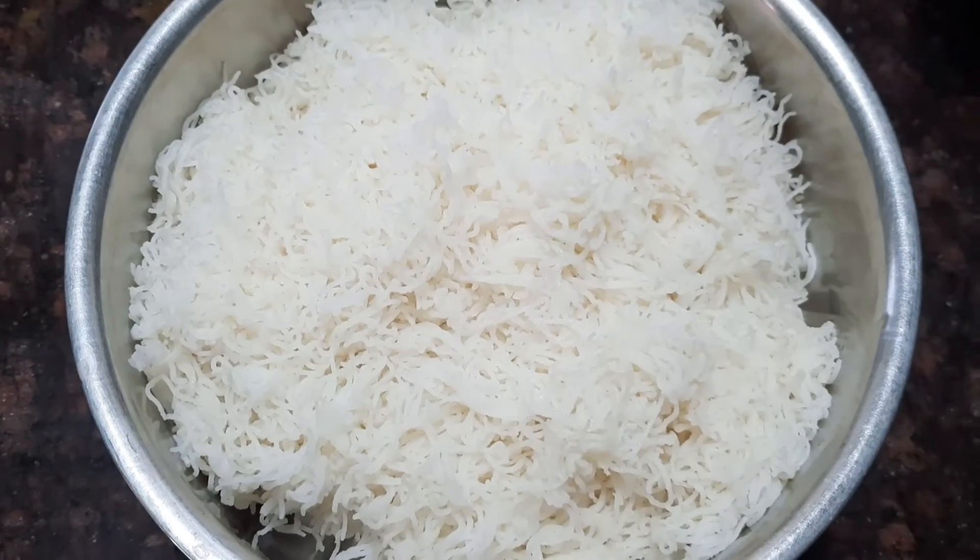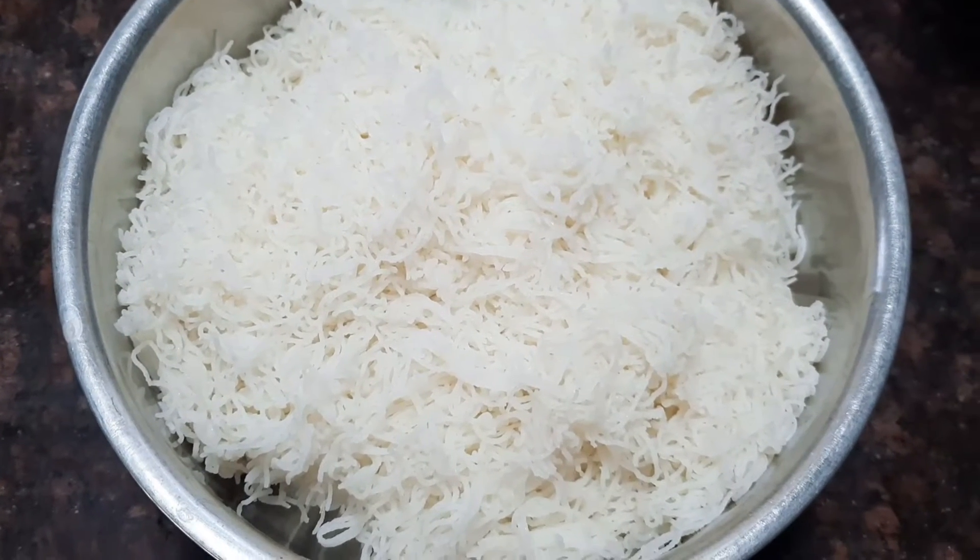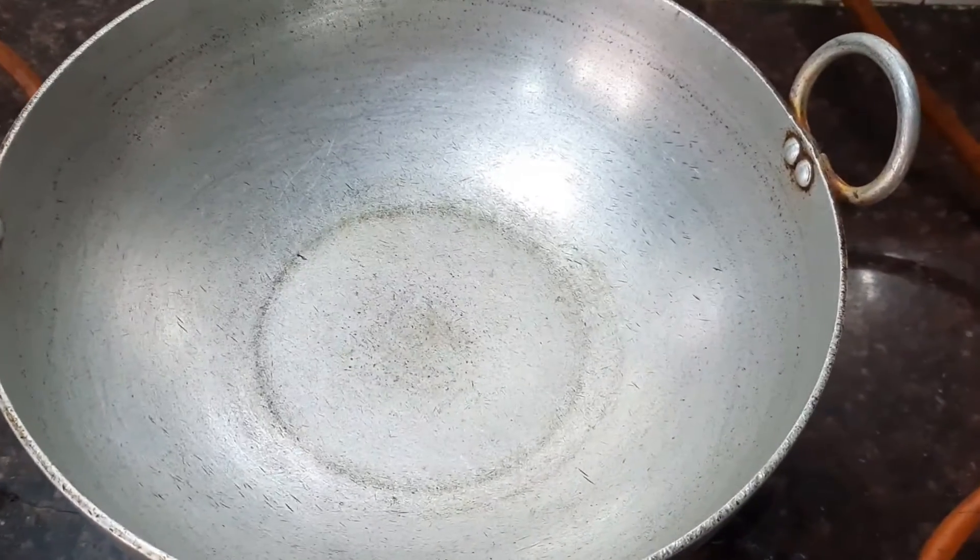Two large onions which are chopped, and three limes. I have the ready-made sevay which is steamed and kept aside. Now take a pan.